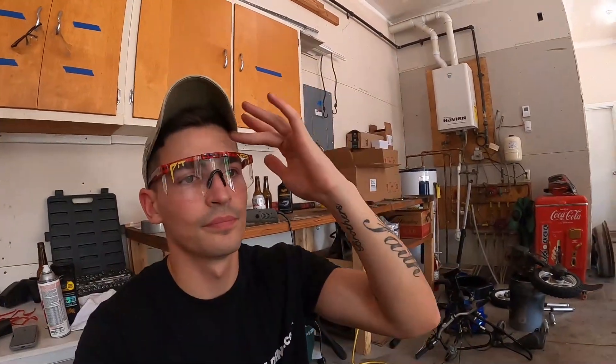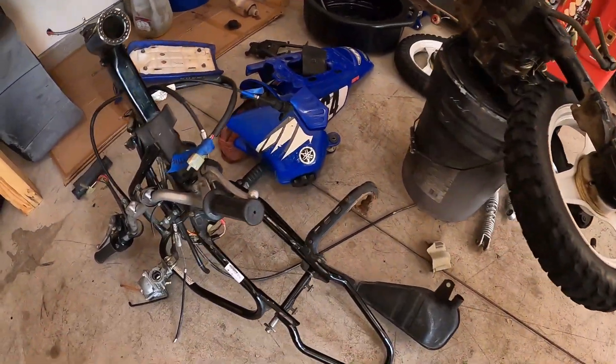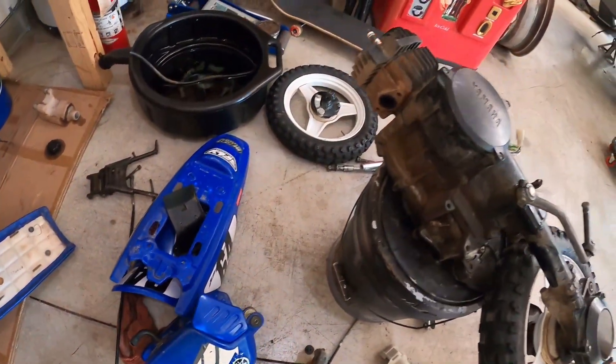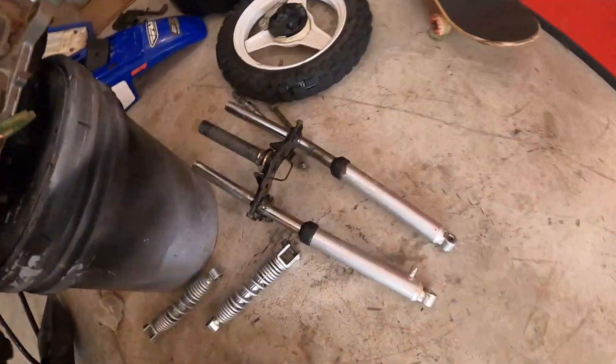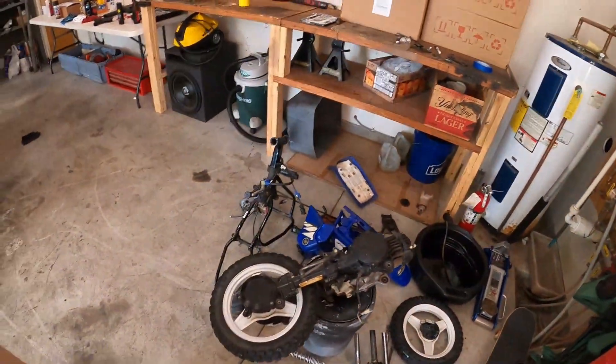Wash it, bring it back in, cut and buff — we're gonna be done, she's gonna be beautiful. Oh, I forgot to show y'all — my brother tore this thing up. I mean, we gotta take it apart anyway to rebuild it. We're gonna put a bigger kit on it and get some new not-completely-bent forks on it, you know, maybe some wheels — who knows — suspension, blah blah blah, make it a little cool pit bike.